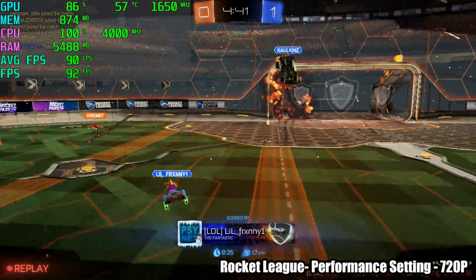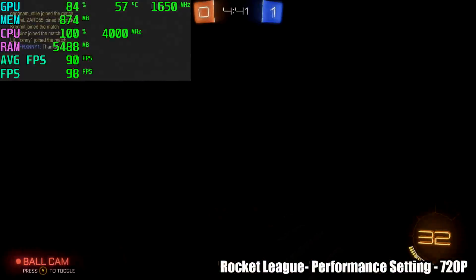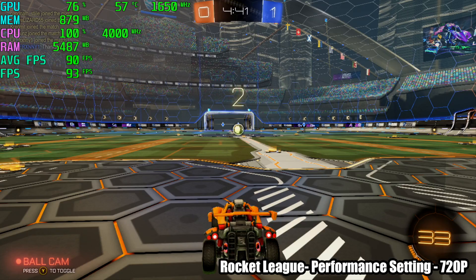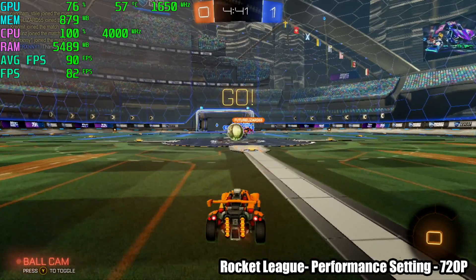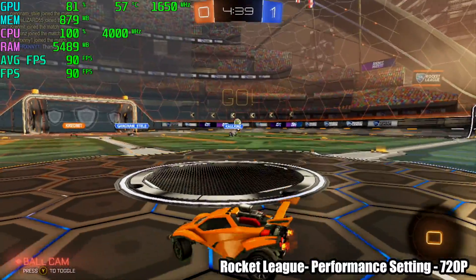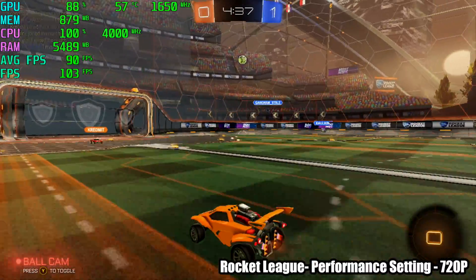Next up we have Rocket League at 720p performance settings — over 90 FPS on average. Taking it up to 1080p on the performance setting gives a 68 FPS average. So it's fully playable at 1080p, but I wanted to see how far we could push it at 720p.